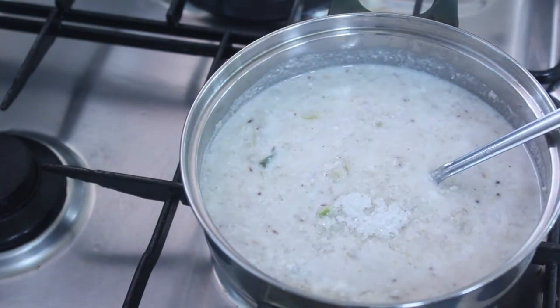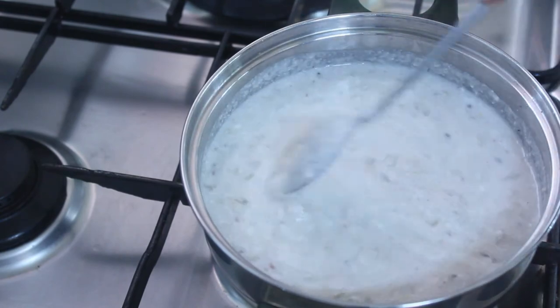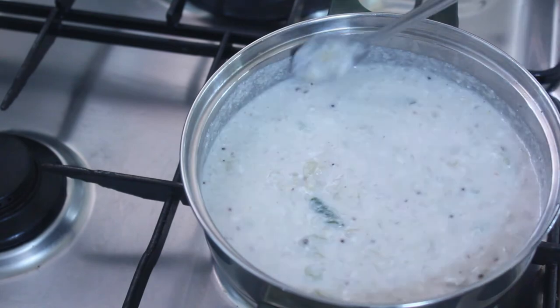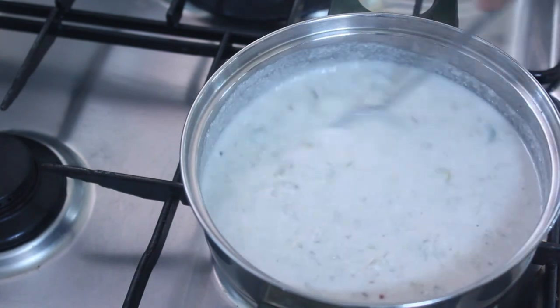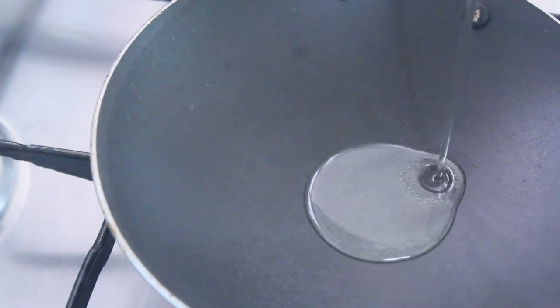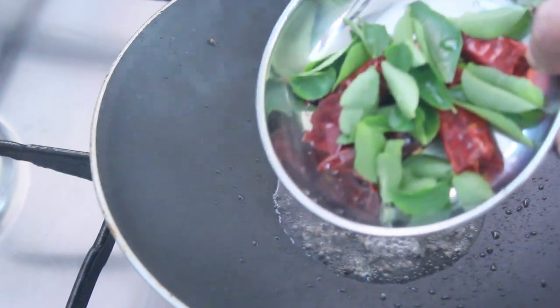Add about 2 cups, then 1 cup. I'm going to get some oil. We will add a little salt. When seasoning the top, I'm going to add 1 teaspoon. Add 2 portions.